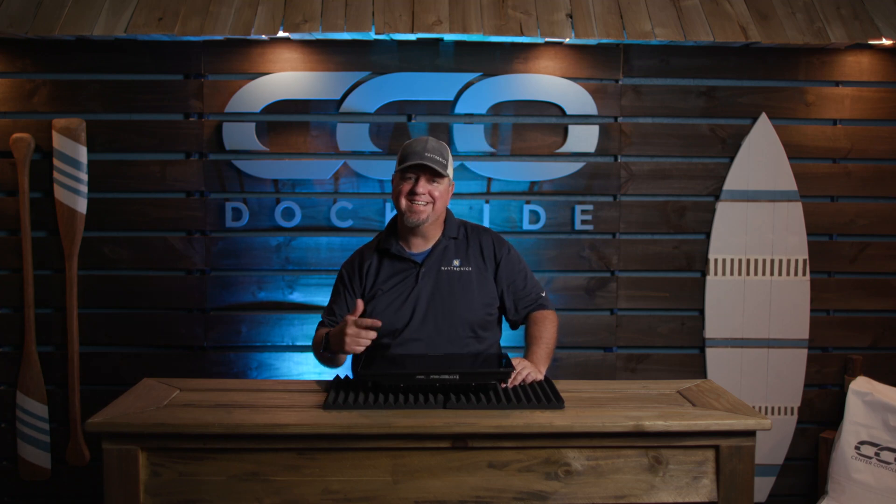Hey, what's up everybody? It is Selly. We are here at Center Consoles Only, doing a Raymarine install on their ReefRunner.